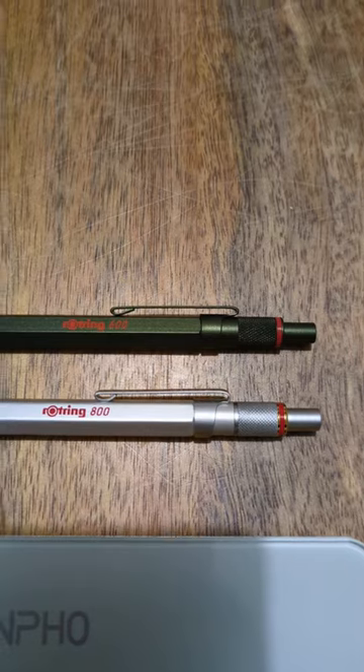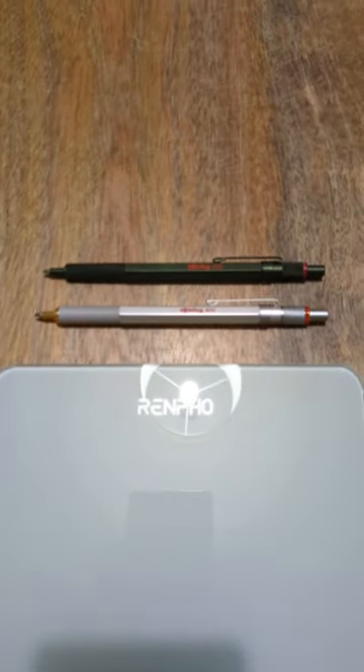So those are the weights of the Rote Ring ballpoint pens. Thanks for watching, and happy writing!